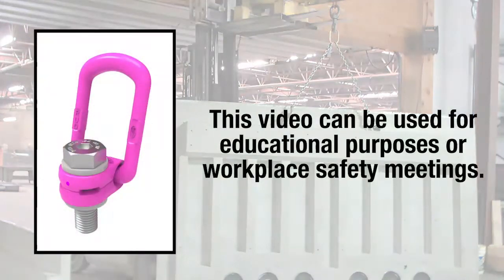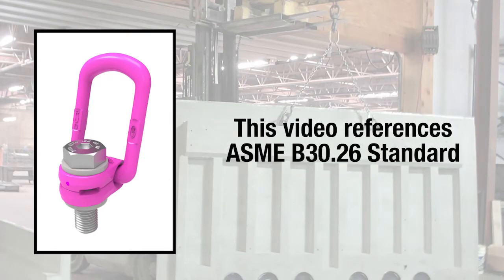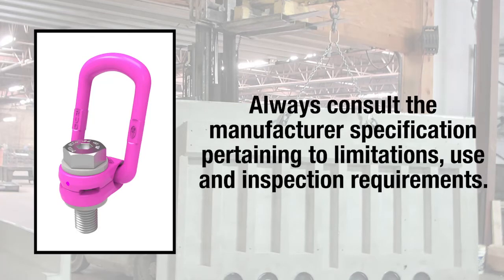This video on swivel hoist rings can be used for educational purposes or safety meetings in the workplace. This video will reference the ASME B30.26 standard, but the manufacturer specifications must always be referenced and made accessible to users. Manufacturer-specific information will provide workers with the product's limitations, use, and inspection requirements.